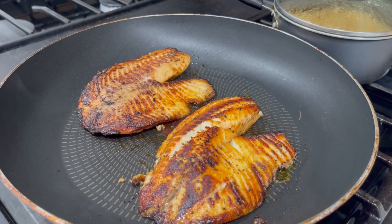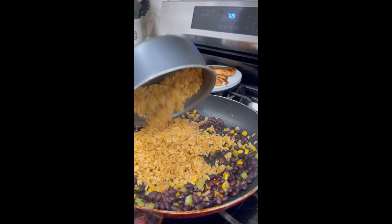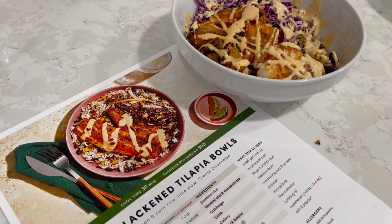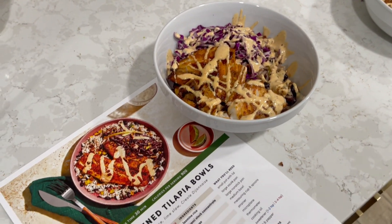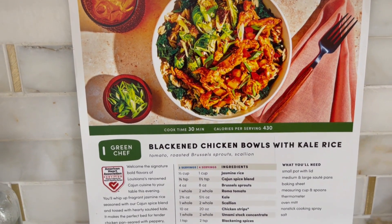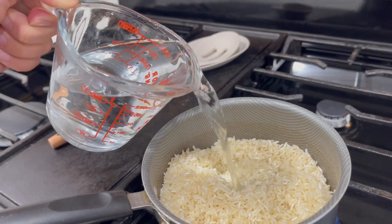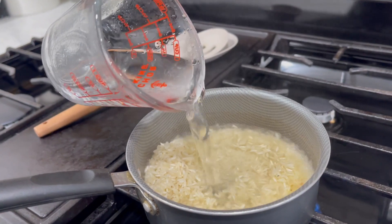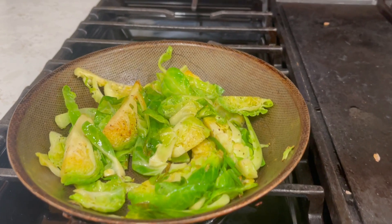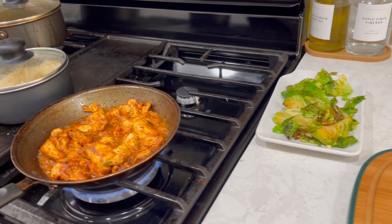Now look at the tilapia — it looks so good, and it really was good. Basically what I did was mix everything together to make it a bowl, and the dressing was good as well. That was it — it was very quick, trust me. Now we have the blackened chicken bowls, and this one was basically the same as the tilapia one. Something I really liked about this plate was the rice because it was mixed with kale.